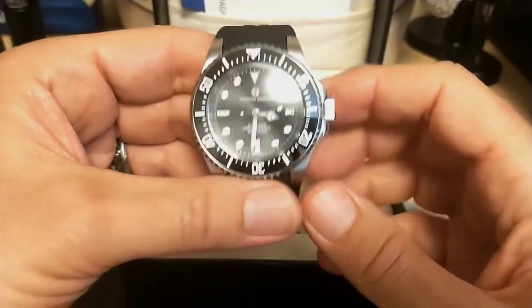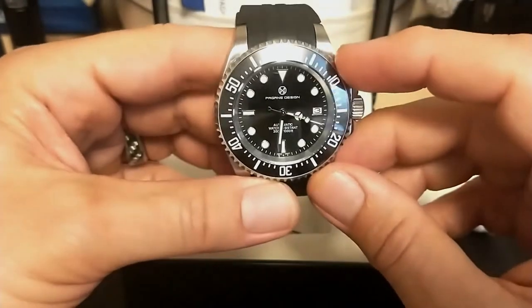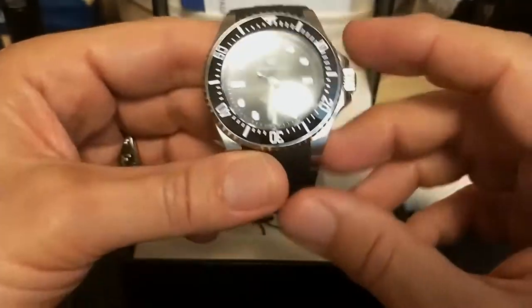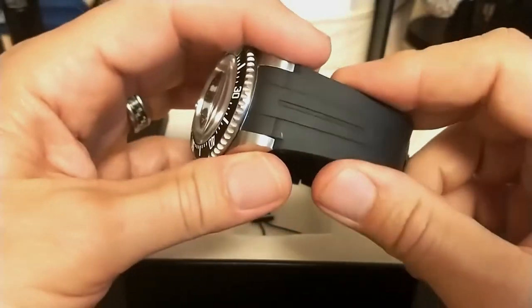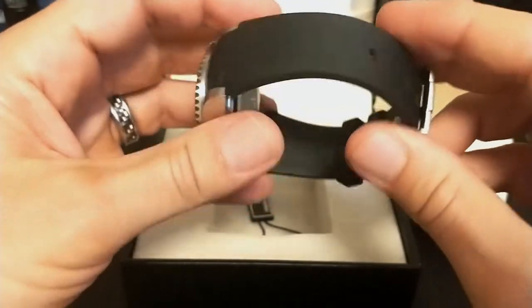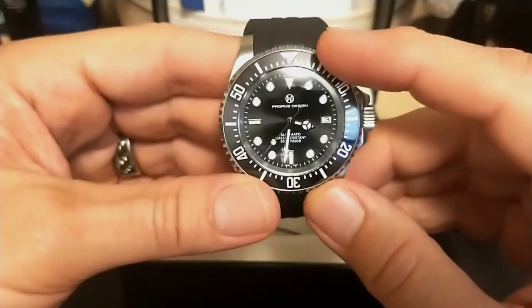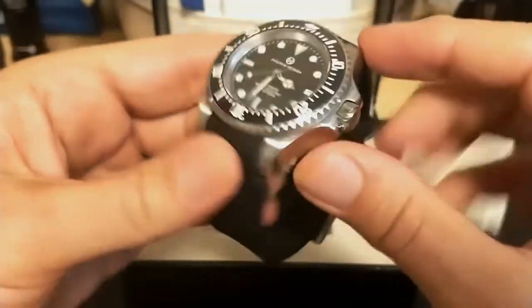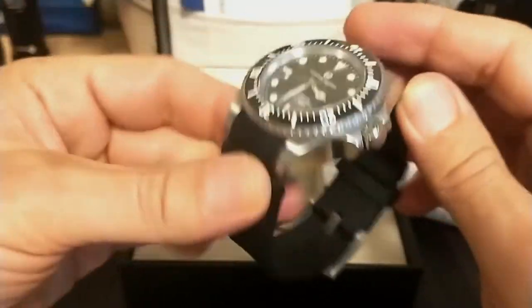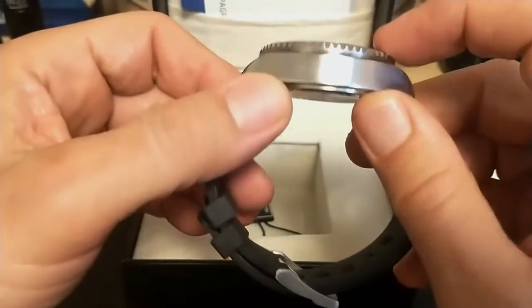There are two colorways — I got the black one, and there's also a green one with a green dial and green bezel, but it has a black strap. The black rubber strap is the only option; there is no bracelet option. The watch is 43 millimeters at the bezel, 51 millimeters lug to lug, 21 millimeter lug width, and 8.8 millimeters high.